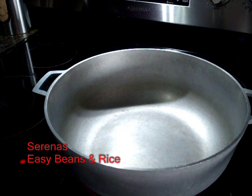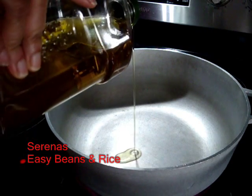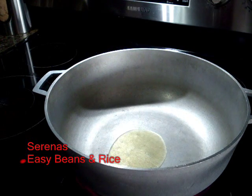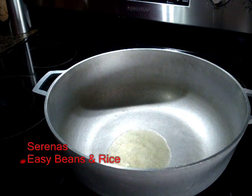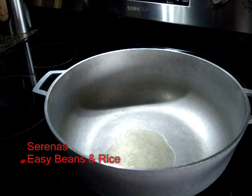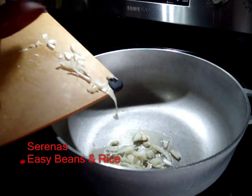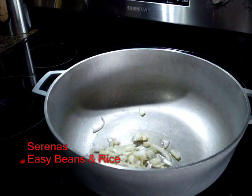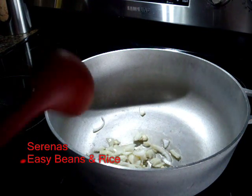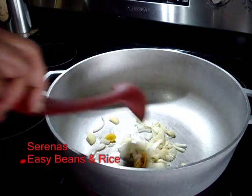I'm making peas and rice today. We'll start out by putting a tip of oil in the pan. Once the oil is heated, we add onions, pepper, and garlic, and we just let it simmer up, stirring as it simmers.